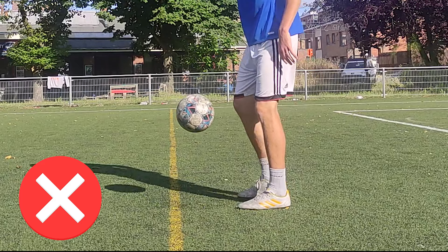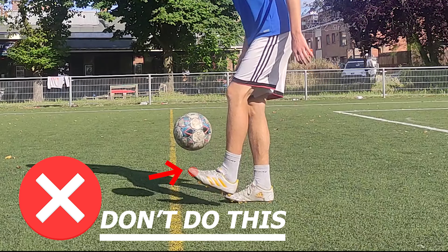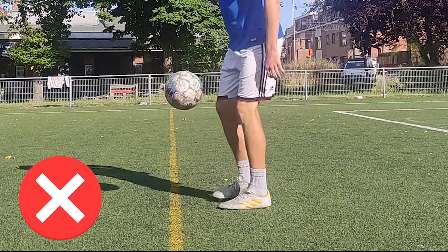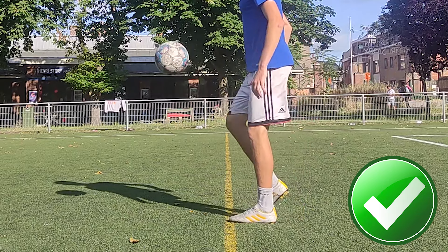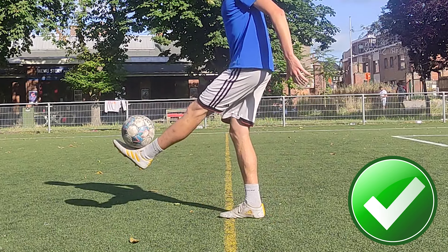Today I will share with you how you can improve your juggling skills even faster than me. Our goal is to learn to juggle the ball not with the toes, because this type of juggling is more aimed for freestyle. Our goal is to learn to juggle the ball with the laces of our feet, because these juggles we can apply in football matches and in football trainings.